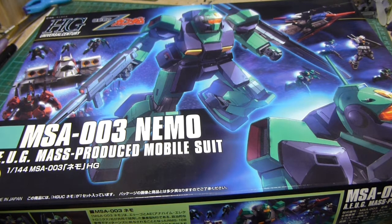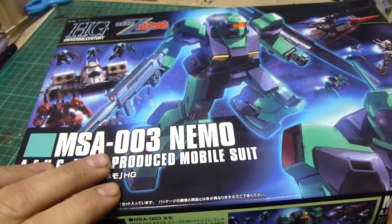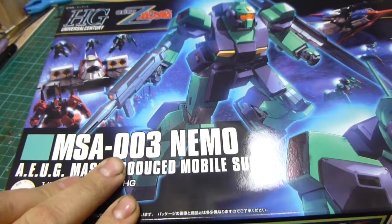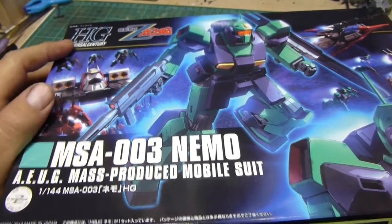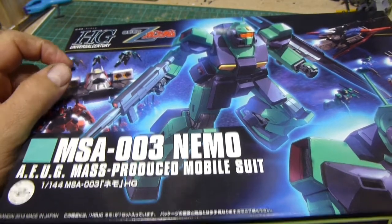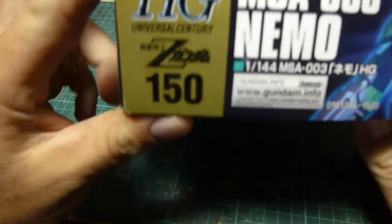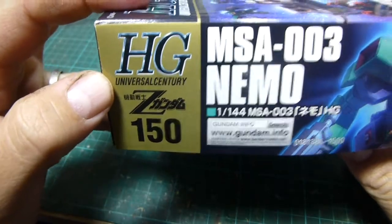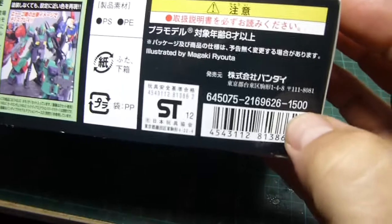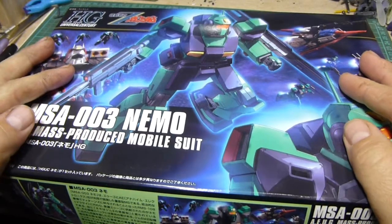Hi everyone, welcome to another model kit review. Today we'll be reviewing the MSA-003 Nemo, part of the High Grade Universal Century line and part of the Zeta Gundam series. It is number 150 in the High Grade Universal Century line and it retails for approximately 1,500 yen. So let's crack this open and have a look.